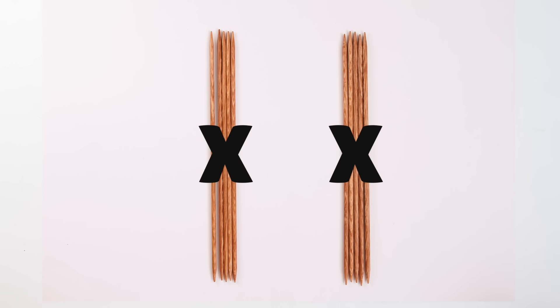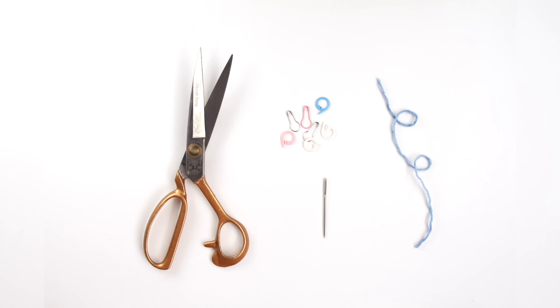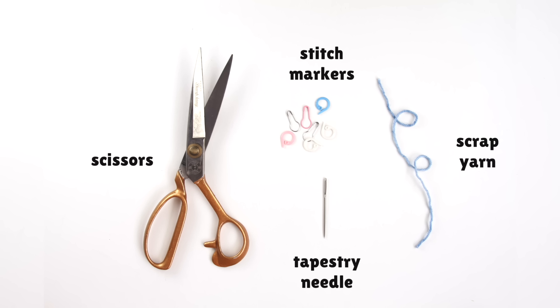Now if you don't want to buy two sets of needles, that's perfectly fine. I would suggest getting the larger 3.75 millimeter needles, since that's what the pattern gauge is based off of. You'll also need some stitch markers, a tapestry needle, some scrap yarn, and a pair of scissors.